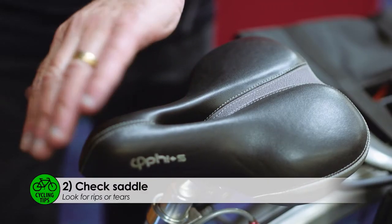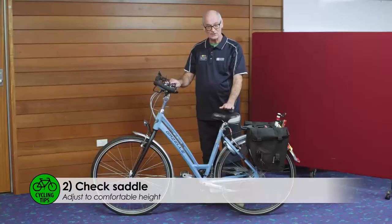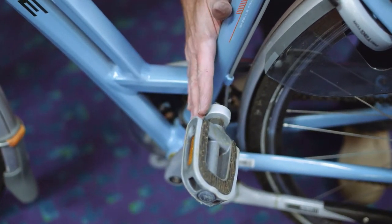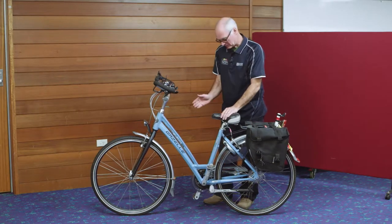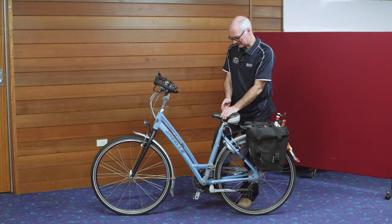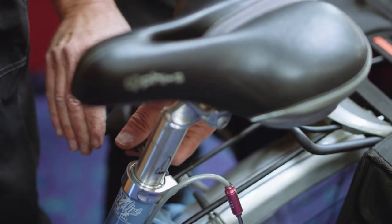make sure there are no rips or tears anywhere, that the saddle is firmly secured and that it's the right height. To set the saddle at the right height for you, just move your pedal arm in line with the frame tube here. Then, measuring off the lower pedal, you sit on the bike and move the saddle up until your right leg is nearly straight, and then secure the saddle tightly.